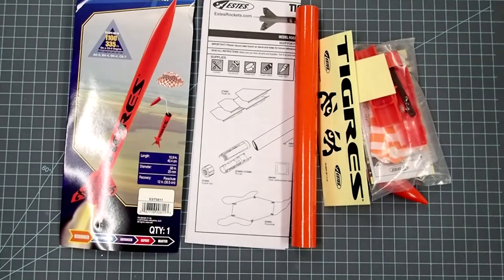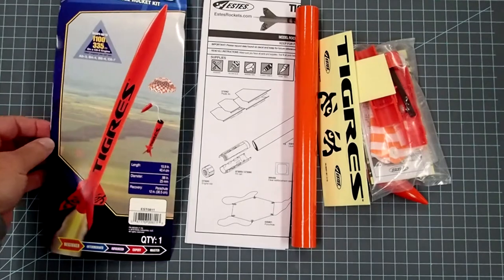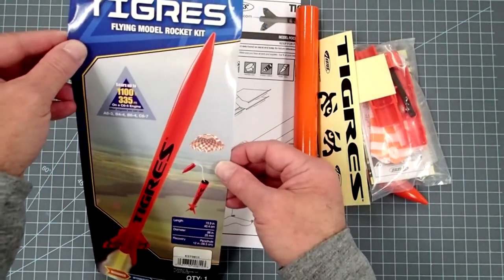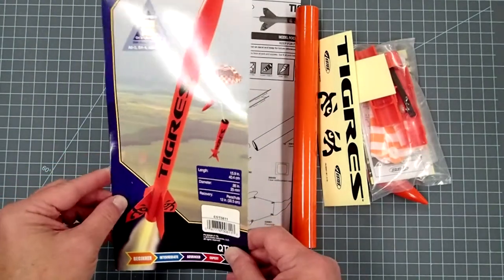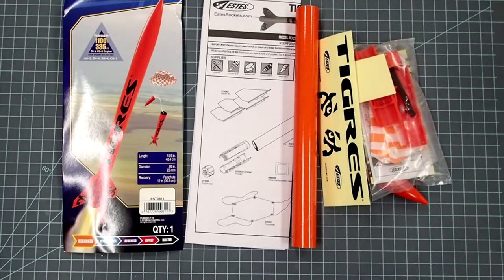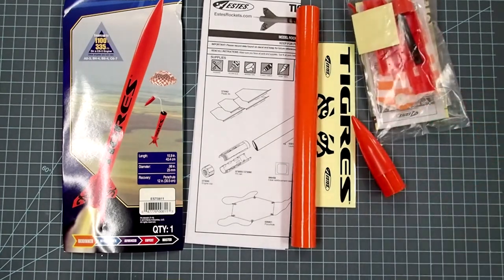Hi everyone, Dave here again with another model rocket build. Today we're building this Estes kit — not sure how you're supposed to pronounce it, whether it's Tigris or Tigres. But whatever it is, it's a fairly easy to build rocket. The nice thing about it is everything is pre-colored so you don't have to paint it. This should go together in about half an hour to an hour and probably can fly about two hours after that.